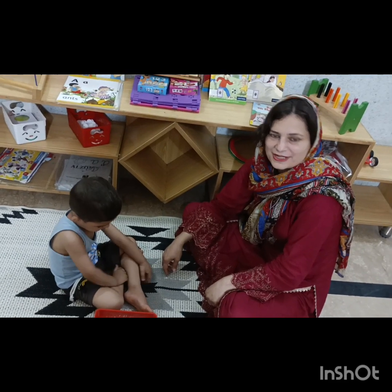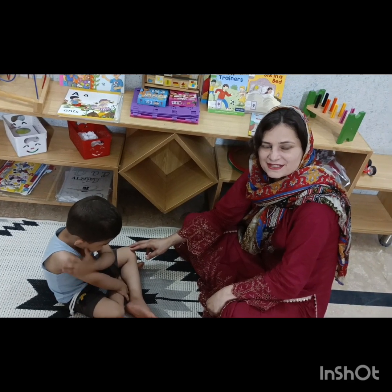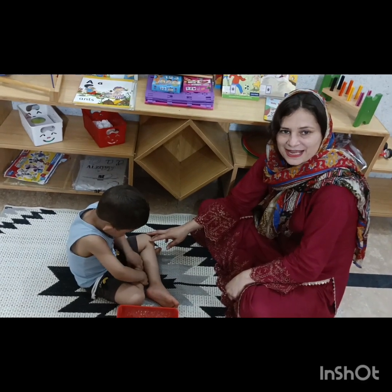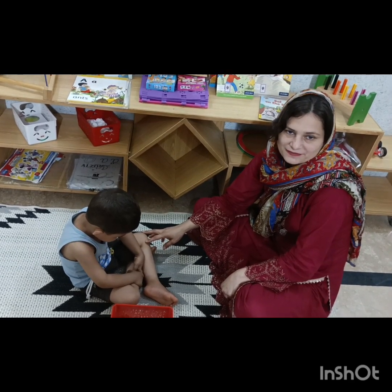I am here again with a new maths activity, and Omar is here with me. Omar is a toddler, around 3 years old. With him I am going to do the bottle caps activity. This activity is a fine motor skills activity as well as a number counting activity.